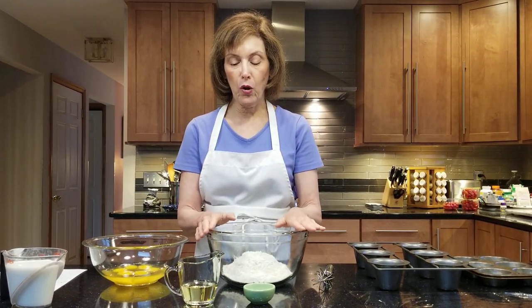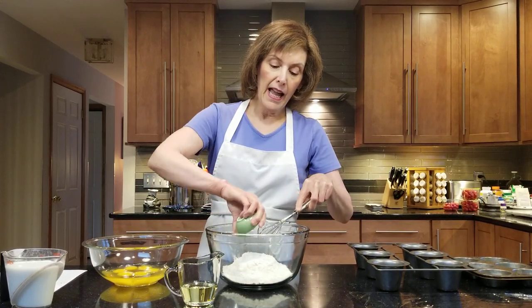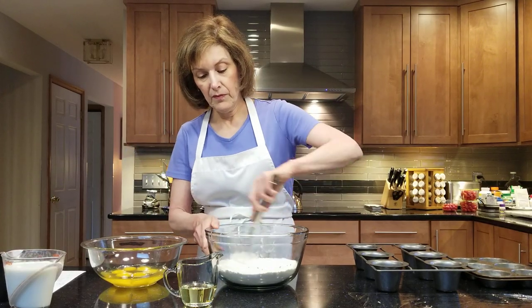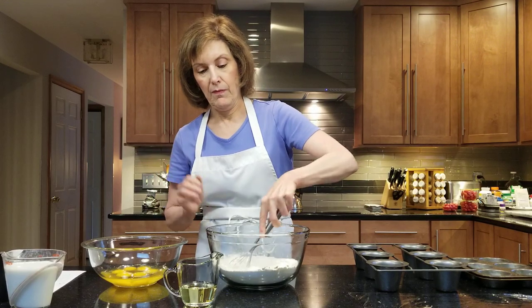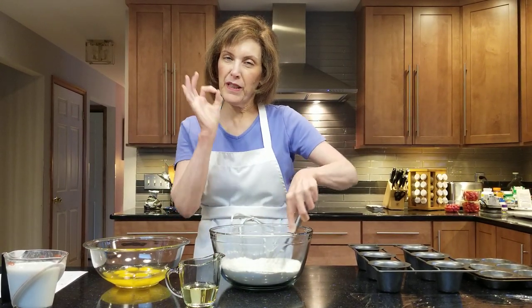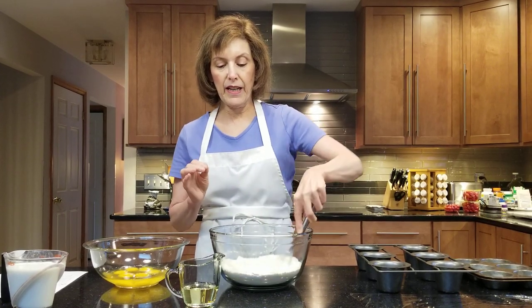First things first: two cups of all-purpose flour in a big bowl, and then I'm going to add a teaspoon of kosher salt and whisk that up. That's your dry ingredients — that's it. Some people like them a little bit sweeter, so they'll put in like a teaspoon of sugar. I'm a purist; I just like them unsweetened.